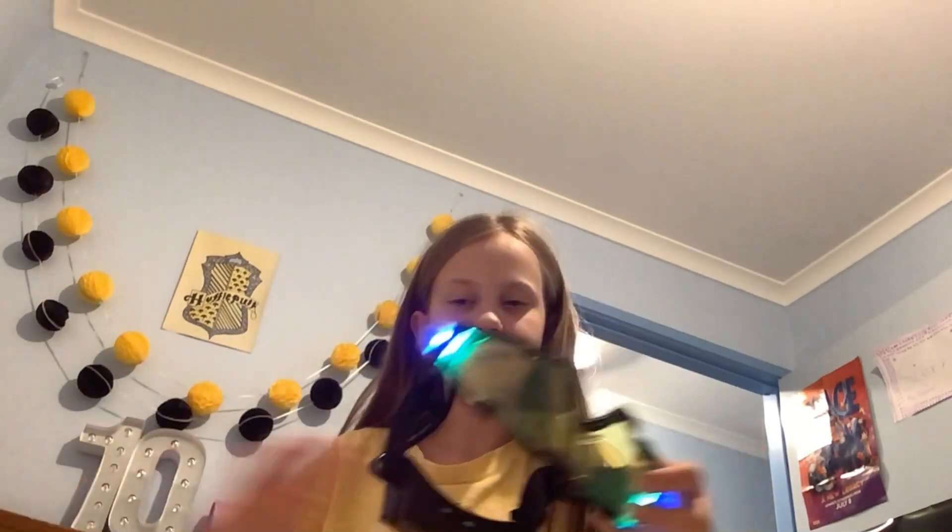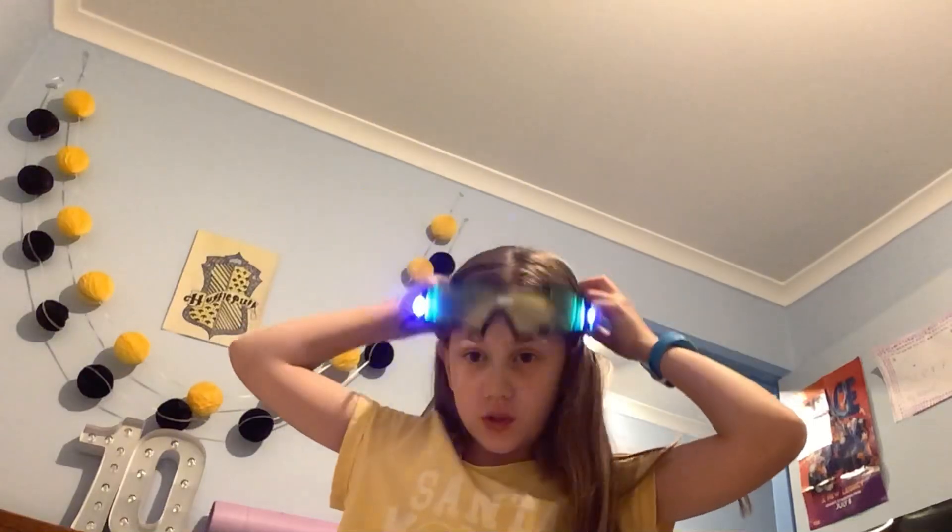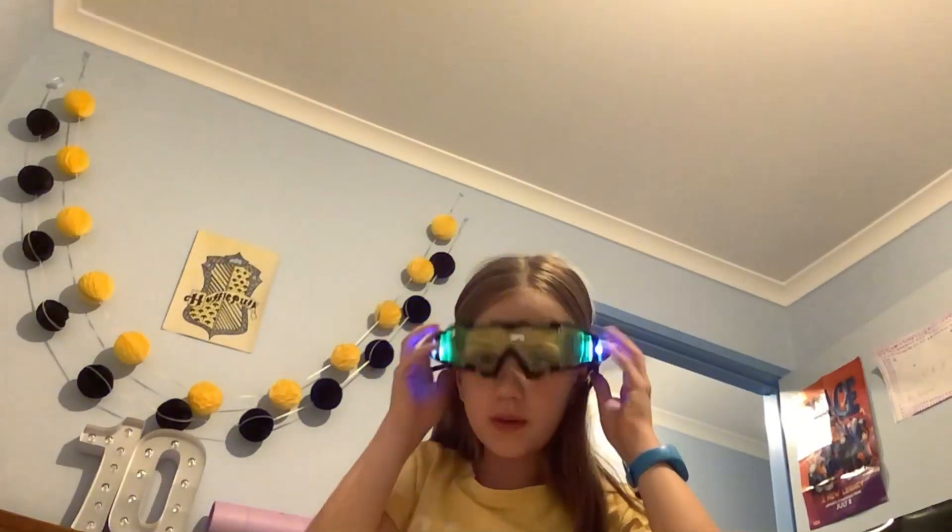I have these night vision goggles — super cool, super fun. I'm going to be showing you if they're really worth it.